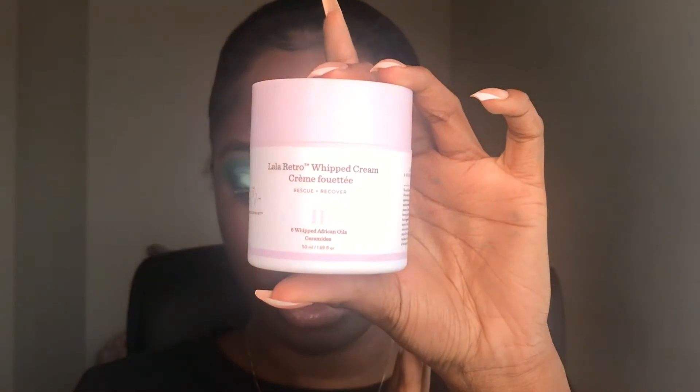And that is it for the eye look for now. We can go back in with lashes and stuff later. Now we're going to move on to the face, and my face is feeling really dry, so I need to moisturize. This is the closest moisturizer to me — the Drunk Elephant Lala Retro Whipped Cream.